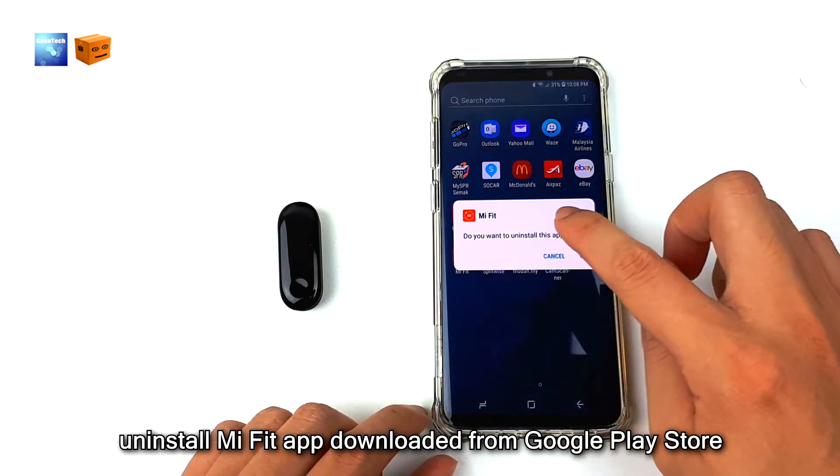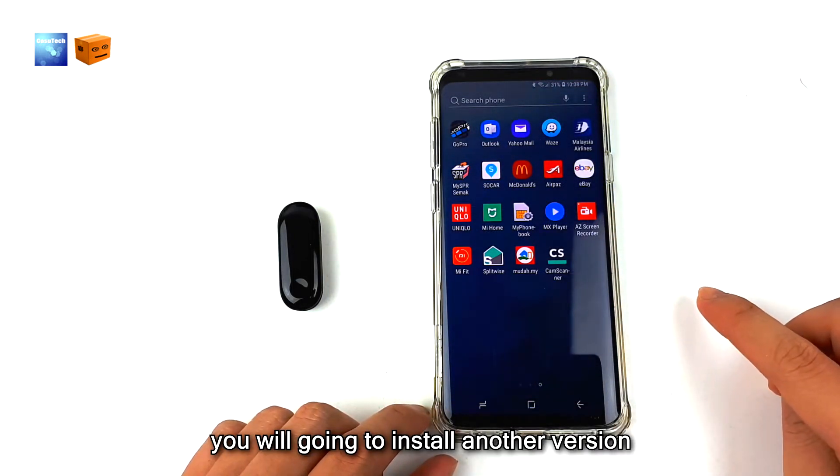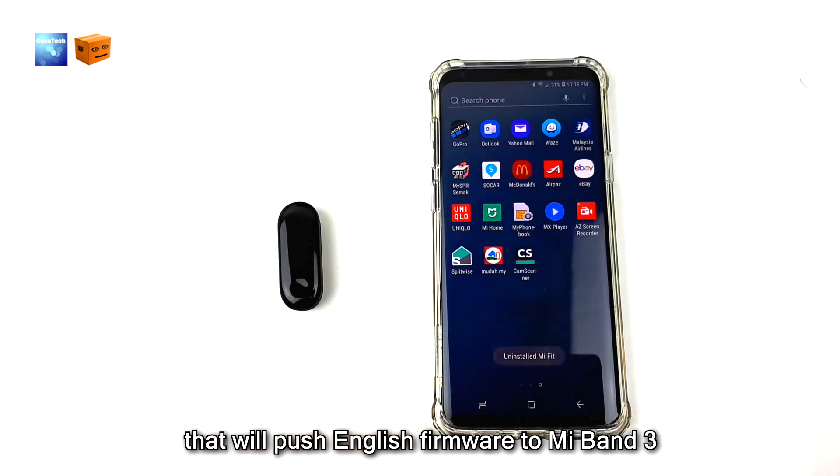Uninstall Mi Fit app downloaded from Google Play Store. You are going to install another version that will push English firmware to Mi Band 3.